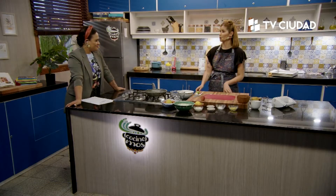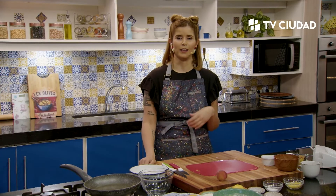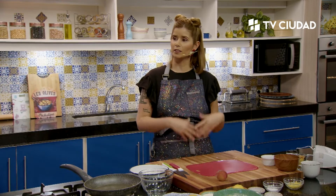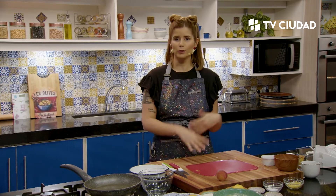Segundo bloque de Cocinemos. Hoy estamos cocinando postres sin azúcar, un programa muy pedido. Agustina va a entrarle de lleno al brazo gitano. Ahora vamos a hablar de por qué se llama brazo gitano, pero está muy de moda. En realidad para las personas en casa es un pionono relleno con cositas, pero en los programas de cocina de competencia está de moda decir el nombre originario: brazo gitano.